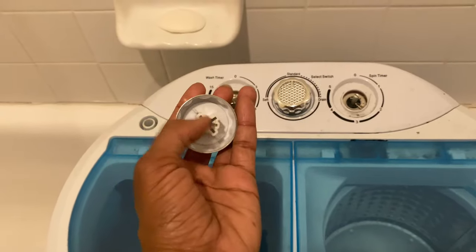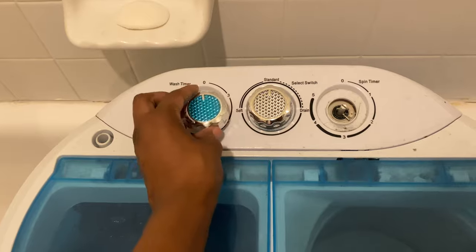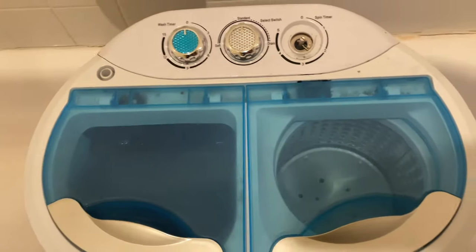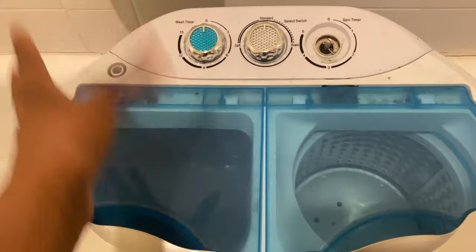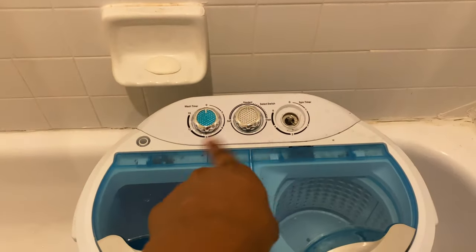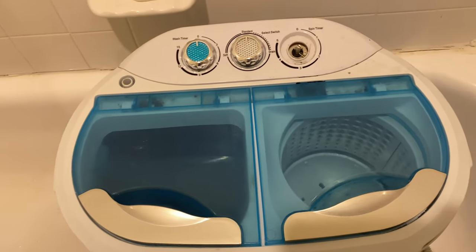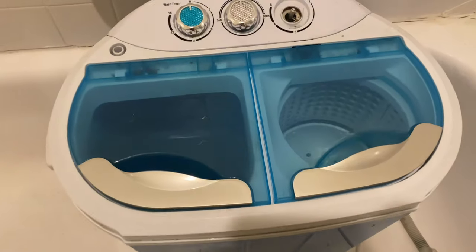The inside cracked and the knob stopped working, so I ended up prying it off. Now I literally have to move the dial back and forth manually to wash and then to spin dry. Overall it still works — it just doesn't look aesthetically pleasing. The knobs should have been more durable, and it is dirty, but other than that this has saved my life living in an apartment. It has saved me so much money.